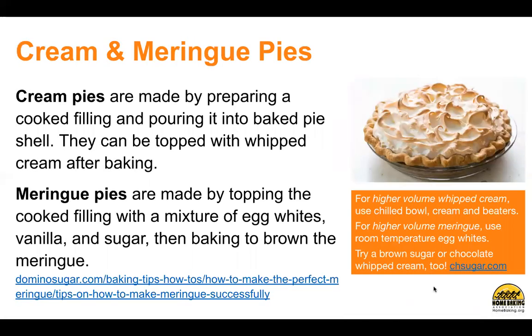Cream and meringue pies. Cream pies are made by preparing a cooked filling and pouring it into a baked pie shell. They can be topped with whipped cream after baking. Meringue pies are made by topping the cooked filling with a mixture of egg whites, vanilla, and sugar, then baking to brown the meringue. For higher volume whipping cream, use a chilled bowl, cream, and beaters. For higher volume meringue, use room temperature egg whites. Try a brown sugar or chocolate whipped cream too — find the recipe at chsugar.com, and more tips on making the perfect meringue at dominosugar.com.